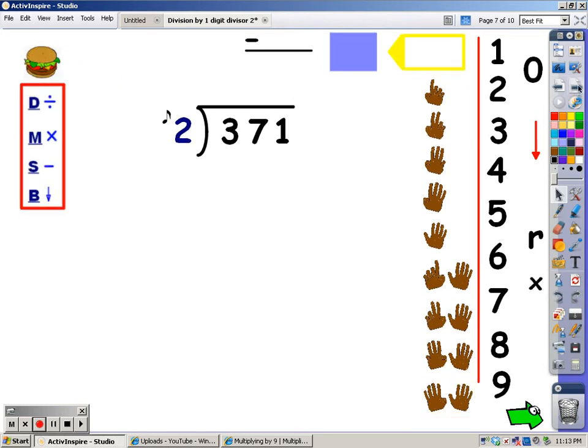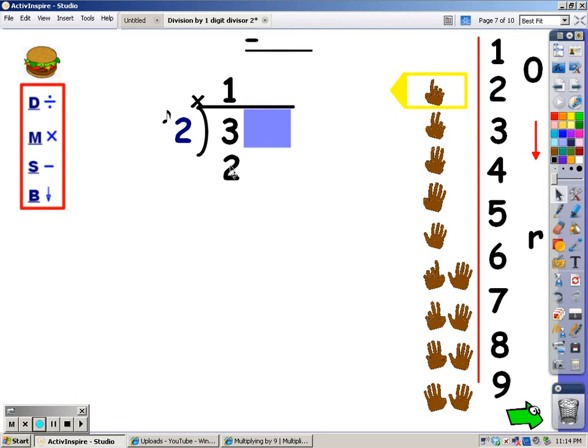Now I have three digits in the dividend. This does not make the problem harder — it makes it longer. Watch. I'm going to cover up everything but the number I'm working with. My first step is to divide. I say my 2s until I go over 3, then stop and take my last finger away. 2, 4. 4 goes over. I take the last finger away, and the number of fingers, which is 1, is what I write at the top. After division is multiplication: say the song of your divisor for the number of fingers at the top — 2. I said 2, so I put that under the 3. 3 take away 2 is 1.